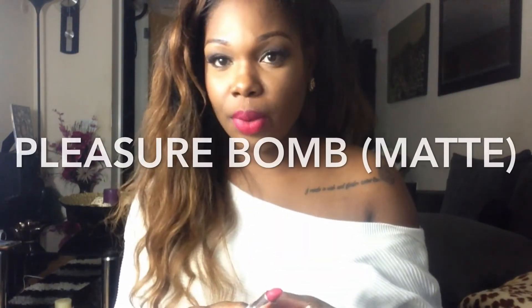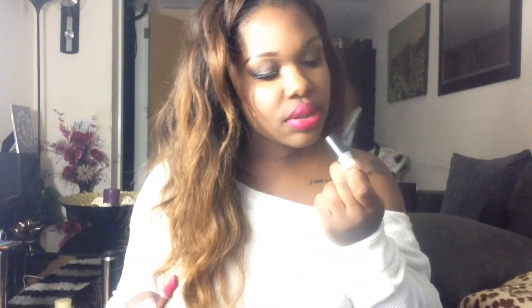Okay guys, so this one's also a limited edition and it's called Pleasure Bomb — it's a matte one as well. This is what Pleasure Bomb looks like on the lips and it's really creamy even though it's a matte. So that's what it looks like, and this is what it looks like in the tube — it's one of the Rihanna ones. If you couldn't get your hands on this, to me it's like the Flat Out Fabulous — well not really, but when I've got it on it just looks like Flat Out Fabulous but a bit creamier. It looks totally different in the tube, I know, but on the lips it kind of looks the same.